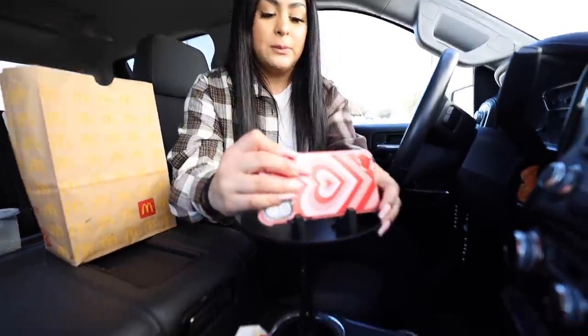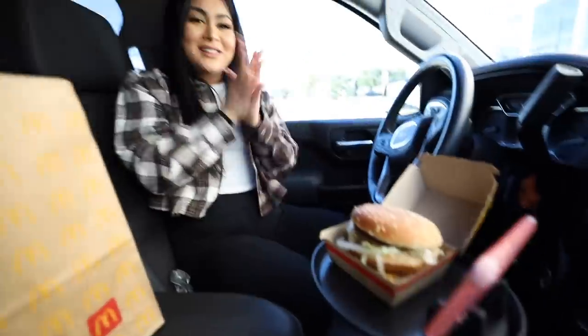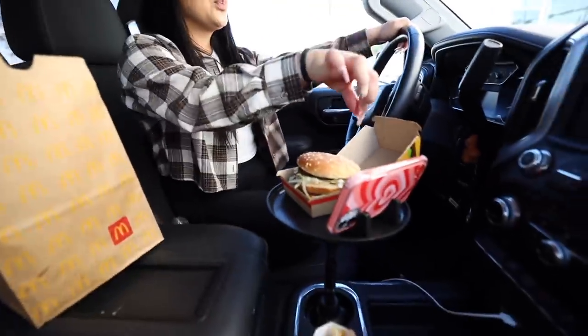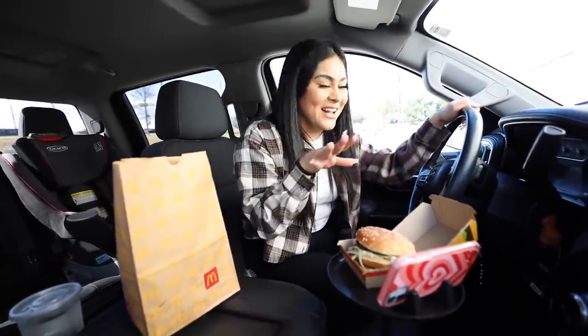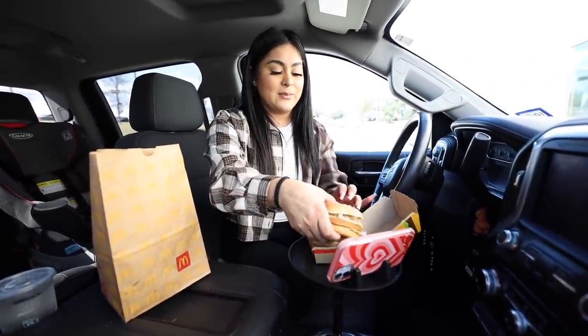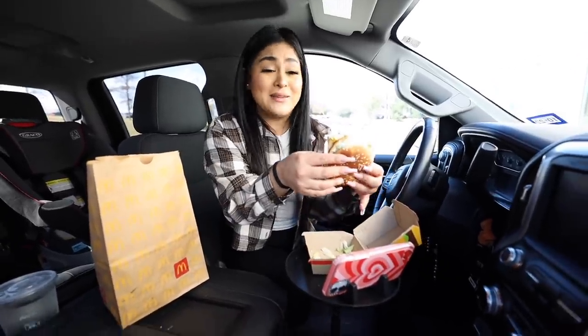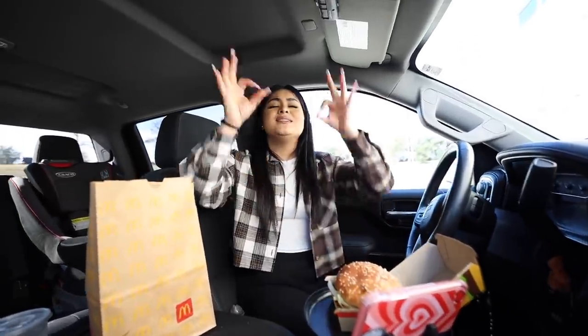We're gonna take our phone and place it here. Next step, we're gonna take our burger and place it in the tray. Look at that — this will actually come in handy for lunchtime and stuff like that. You could be driving, you're at a red light — not watching the show while you're driving, guys — but you can have your nuggets with ketchup, dip it and eat while you're driving. The final test: we're going to take a bite of this Big Mac. I mean, it is lunchtime so I'm hungry. I have to say this gadget is a success.